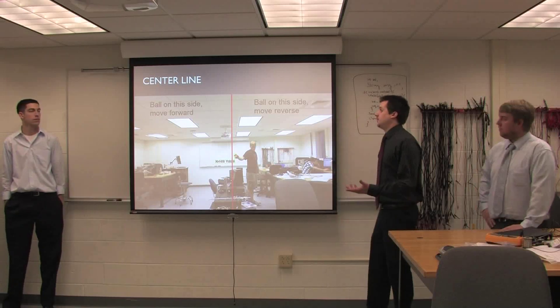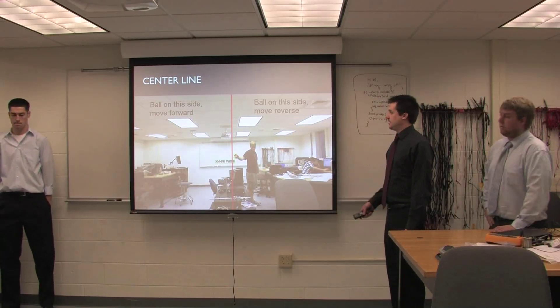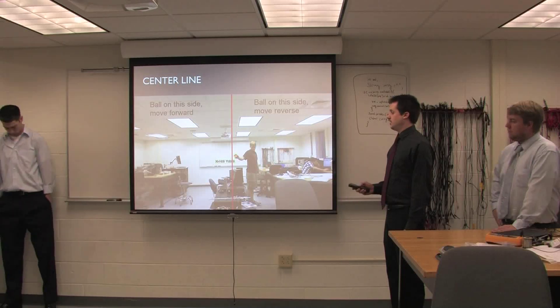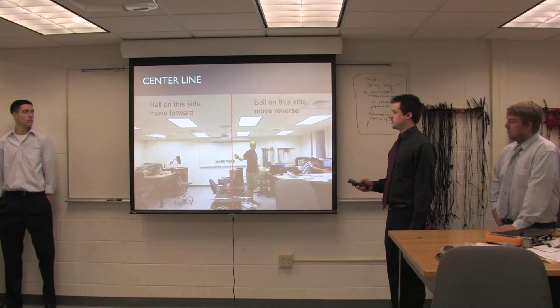Basically, the original thought was to take the screen and split it in half, compare the X value with the center of the screen, and if the ball is on this side move in reverse, and on this side move forward.